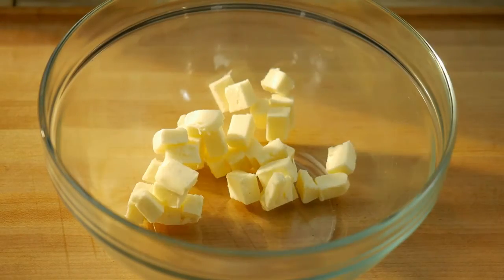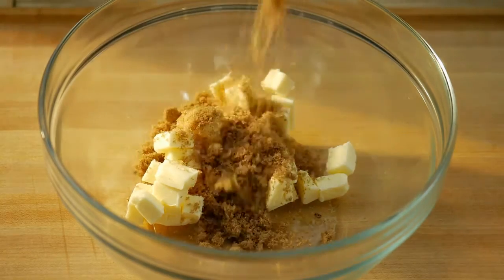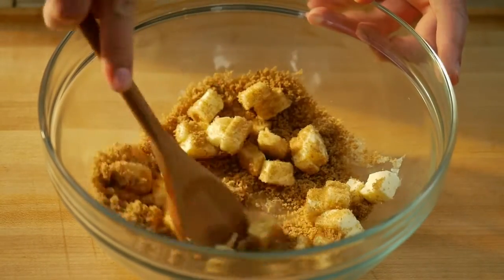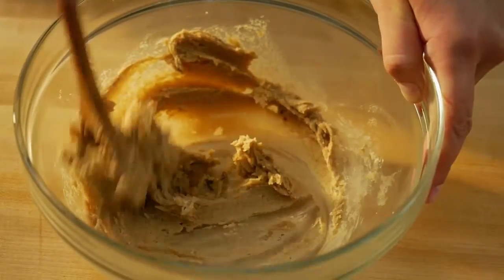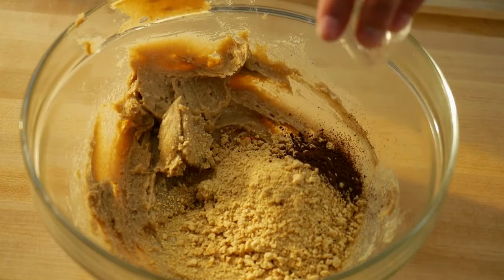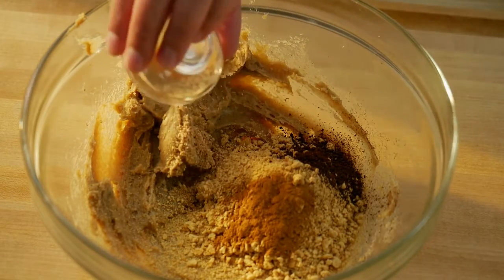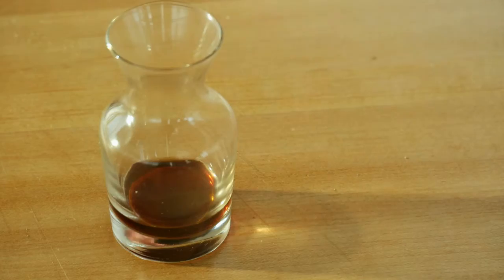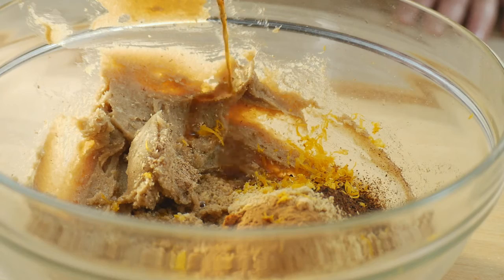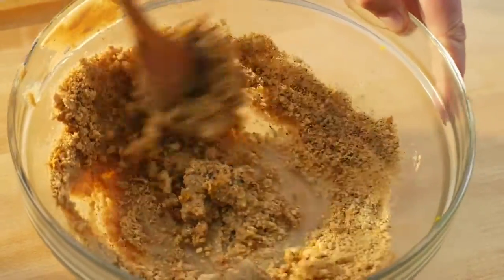Beat butter and brown sugar in a mixing bowl with a wooden spoon until creamy. Beat in graham cracker crumbs, cloves, cinnamon, nutmeg, lemon zest, rum, and vanilla extract. Beat until the mixture is creamy.